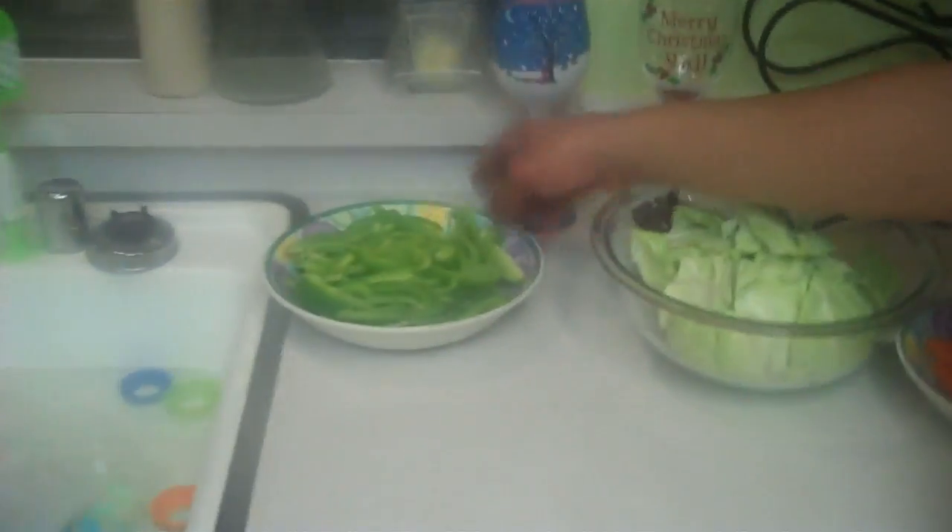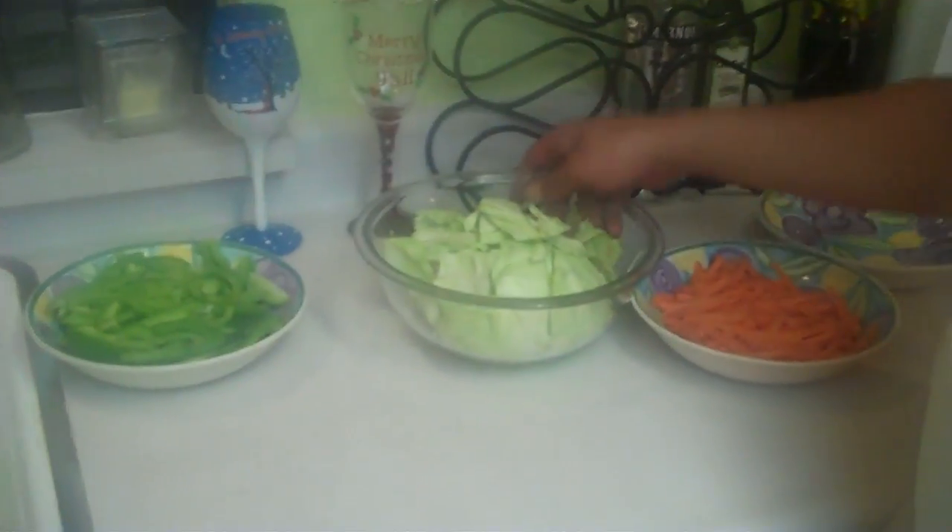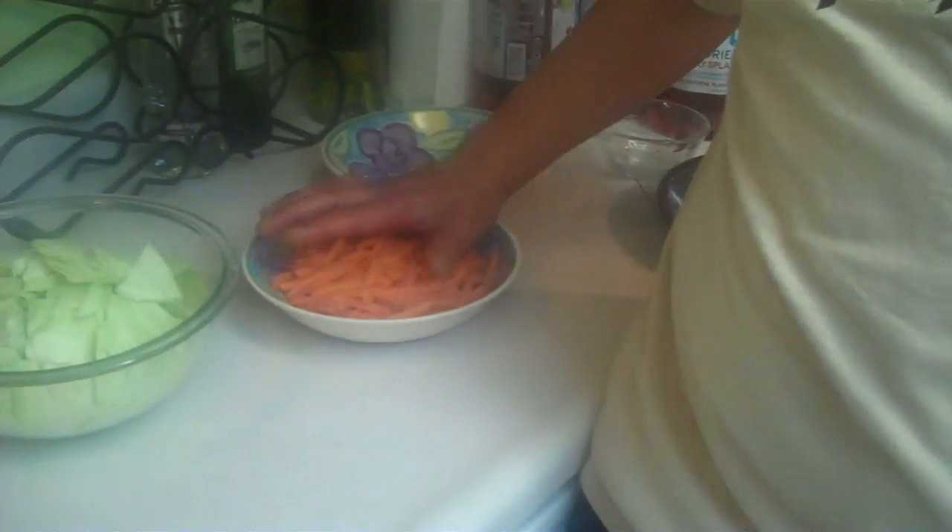I'm gonna continue to stir the meat so that it can become browned. Once it's browned and the onions and garlic have savored into the juice of what's cooking, then I'm gonna start adding my soy sauce, my banana vinegar, and then the other spices to make this dish delicious. After that I'm gonna add my bell peppers, my cabbage, and then my carrots.